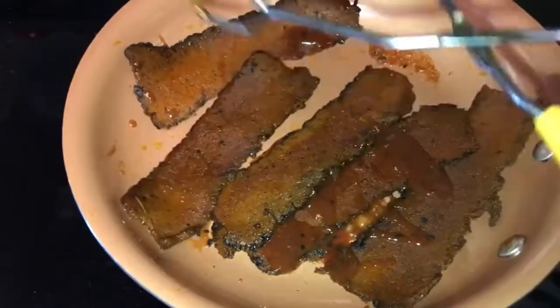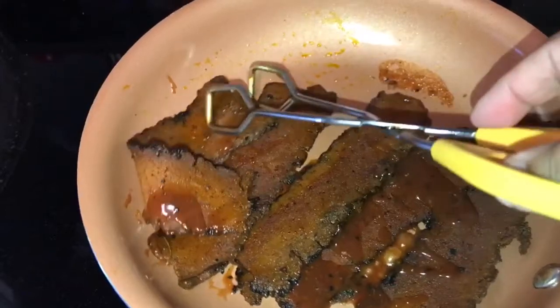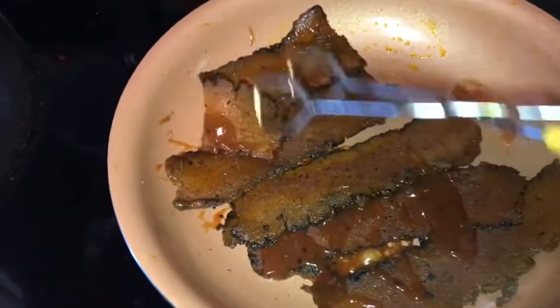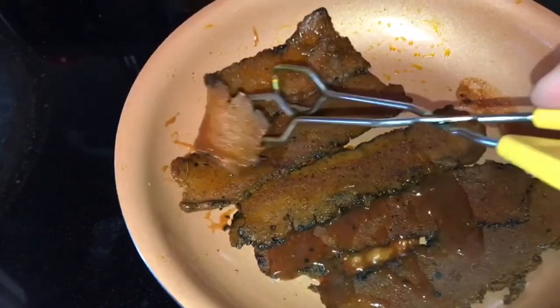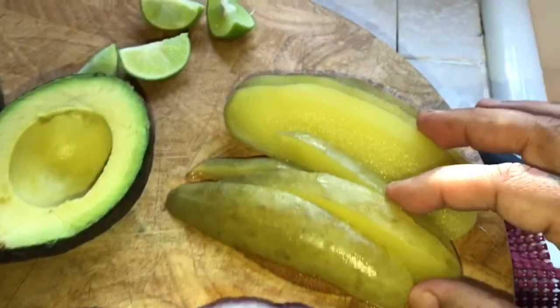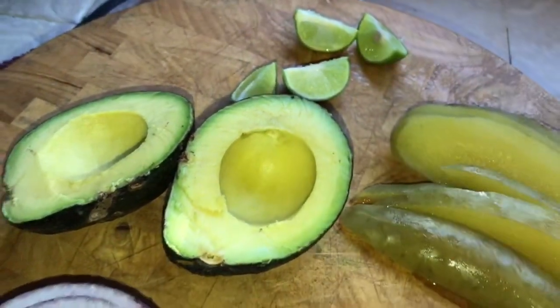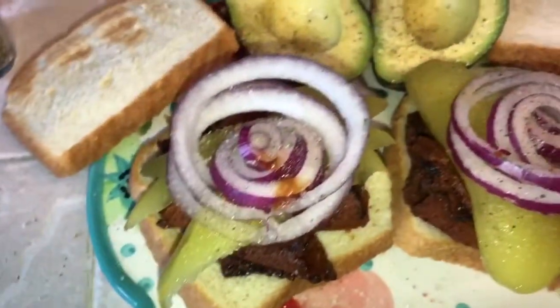Because I'm making me a barbecue brisket sandwich — yum, yummy! Here are my toppings. I'm going to put some red onions and some sliced pickles, and I'm going to have some avocado with lime on top with salt and pepper. And my dinner is made.